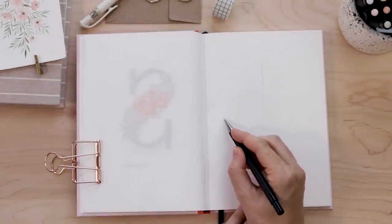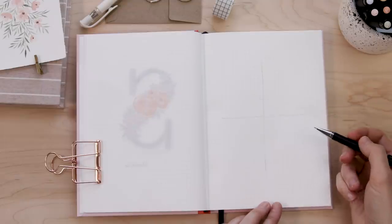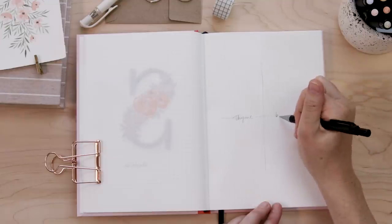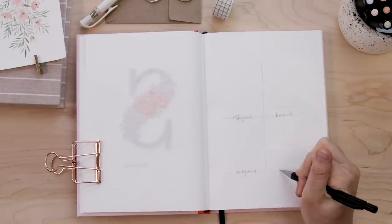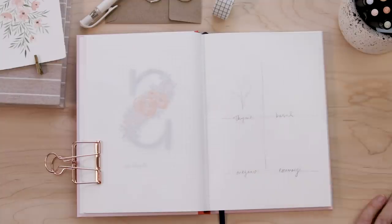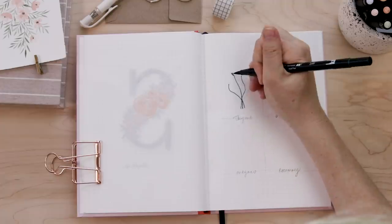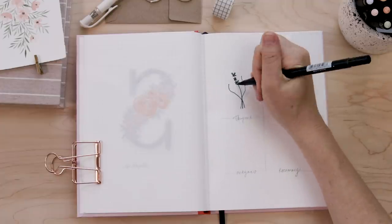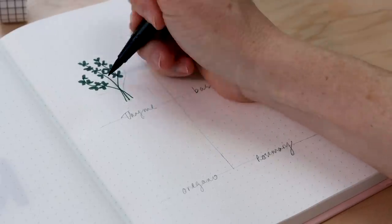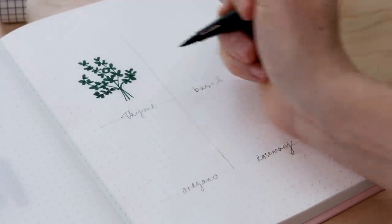Next up is a grid. You guys know I love a grid of flowers or herbs or mushrooms — whatever. Just dividing your page into four squares or nine squares and then thinking of something to illustrate is a great way to put together a cute journal illustration. It's also a great way to practice your own illustrative style. This could be anything — a grid of foods you like, activities that make you feel good when you're down, your favorite flowers, or herbs like I'm doing here. Just pick a subject and run with it.